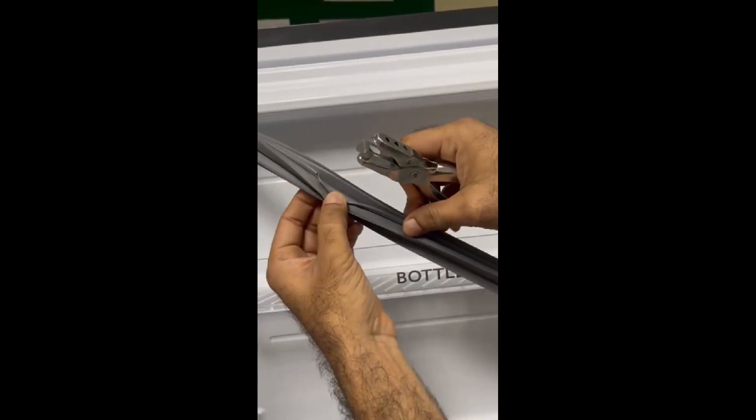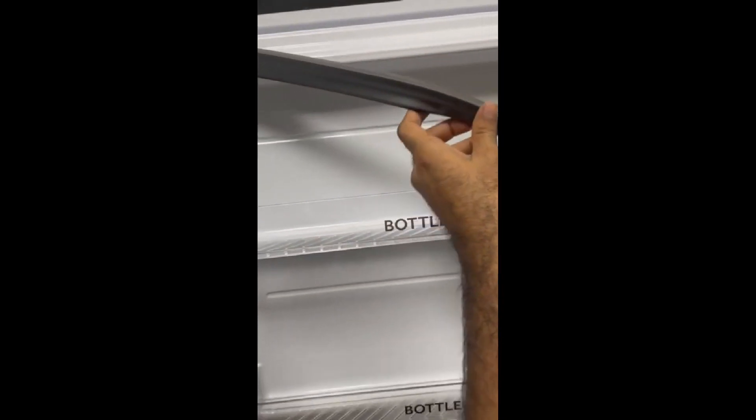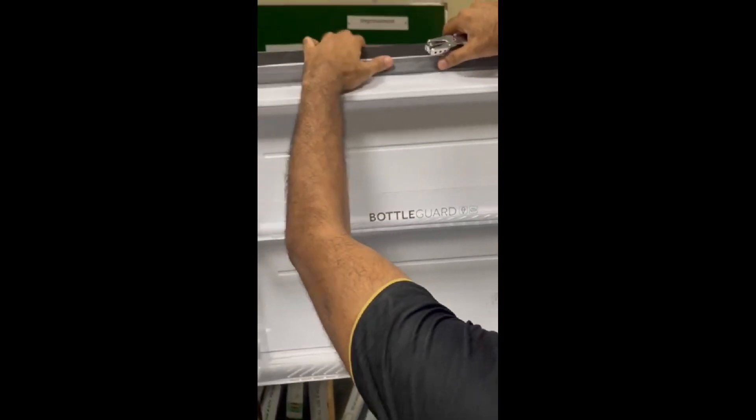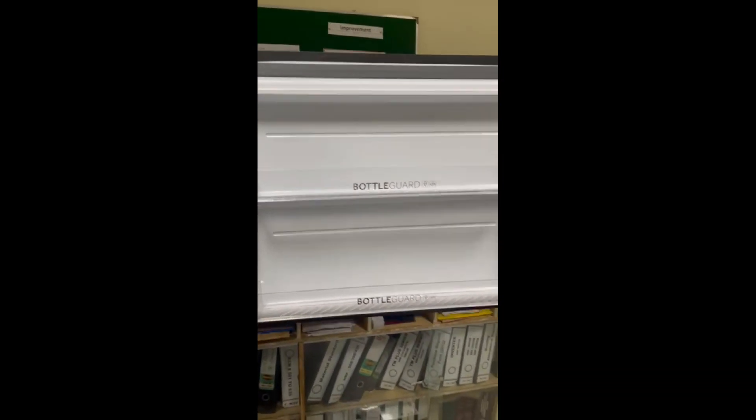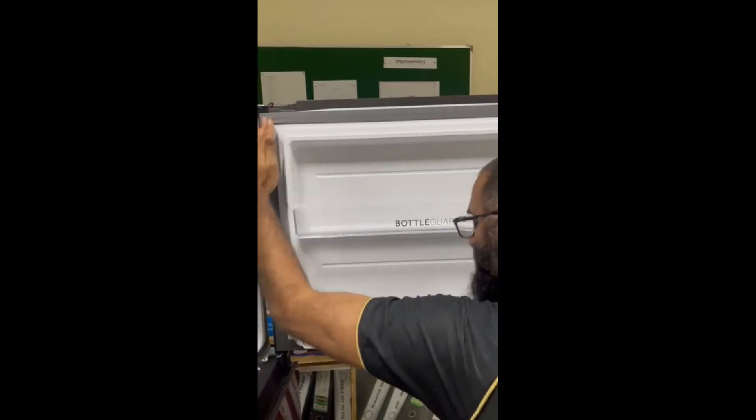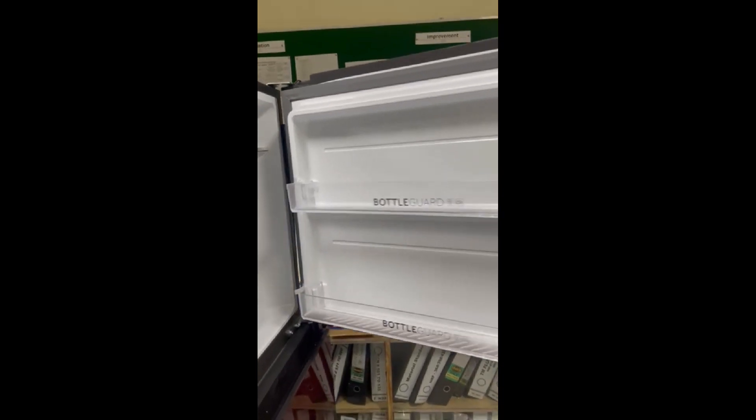Now, this is basically air flow. We will put it on the gasket. Now, we will close the door.